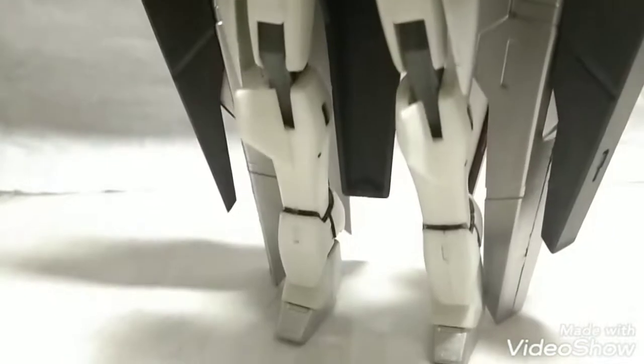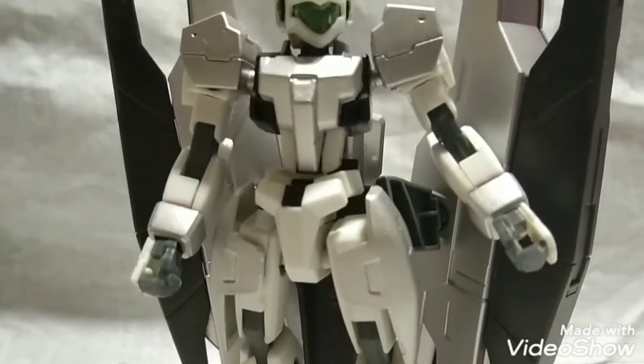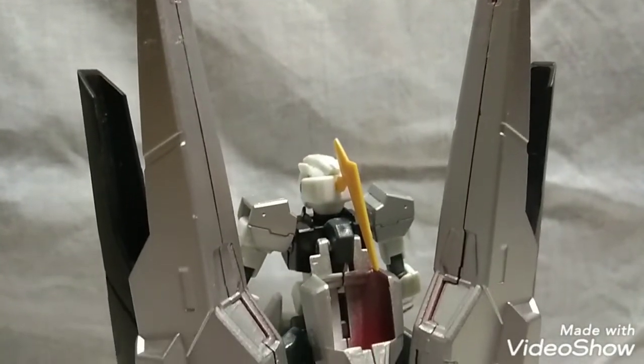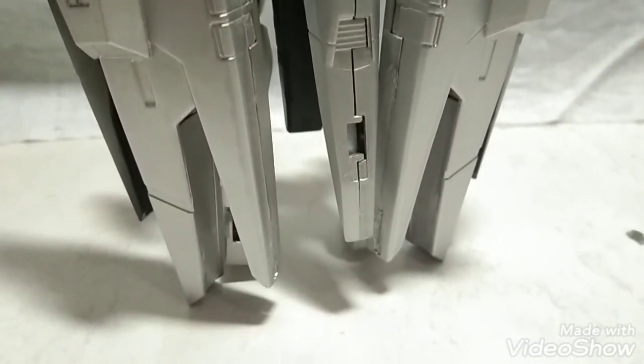Honestly, I never actually liked the GN Archer and I never actually watched 00 until the end, but I gotta say the GN Archer looks god damn impressive up close. To the point that maybe some people out there might make a rule 34 about this mobile suit, but then again I'm not one of those people and I'm just reviewing.